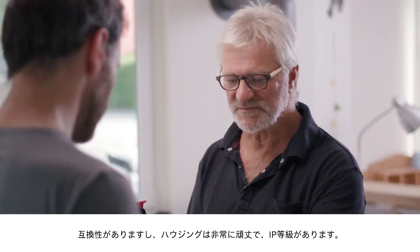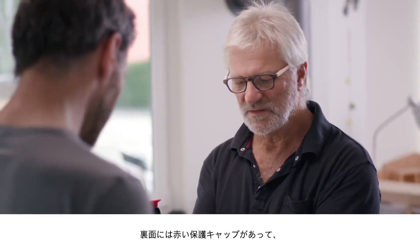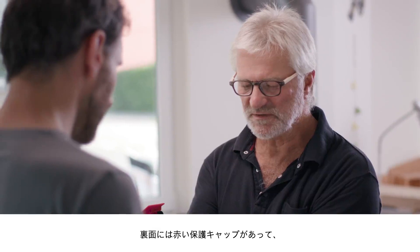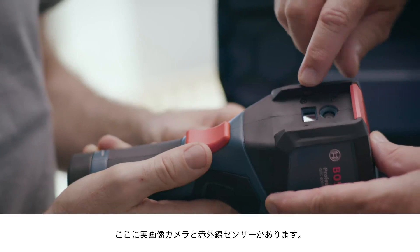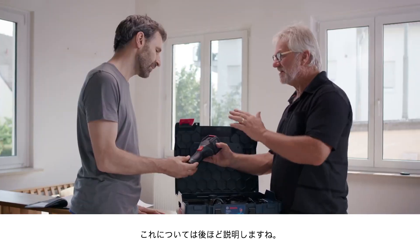We have a really robust housing with IP rating, and there is also the extremely sturdy keypad. If we look on the back, we'll see this red protective cap. This here is the real image camera, and this here is the infrared sensor. And this is how you launch an image-in-image function, but I'll show you that later.